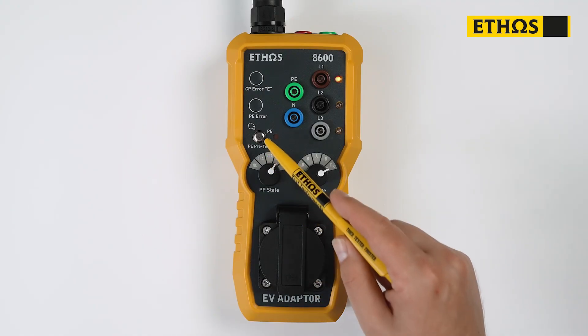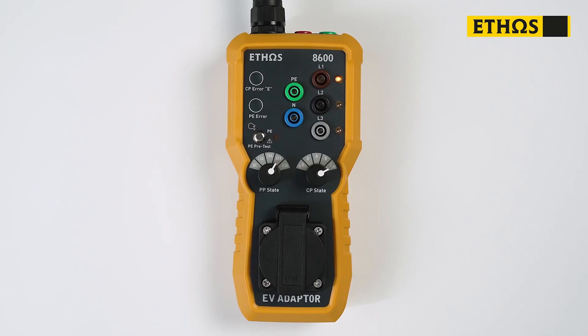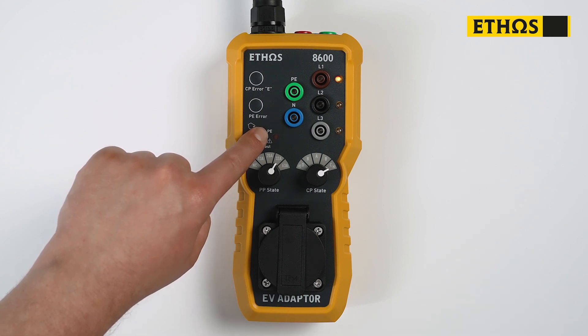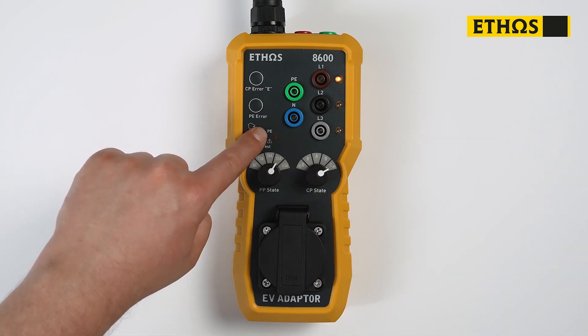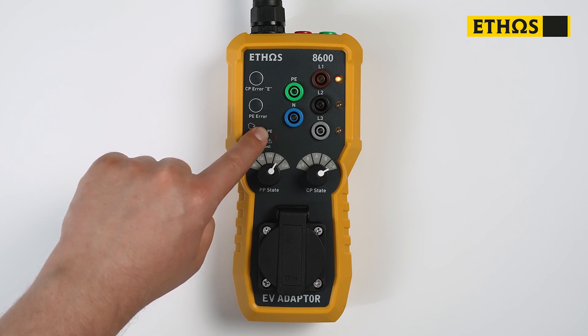So, now we can perform the safety checks. The first test is the PE pre-test. What we're going to do is ensure that there's no excessive or dangerous voltages on the earth. With our finger, we're going to press onto this silver button. If there was excess voltage on the actual earth, a red neon light would illuminate. If that does happen, stop all testing and investigate further. As we can see here, no light is illuminated, so everything is good and safe.